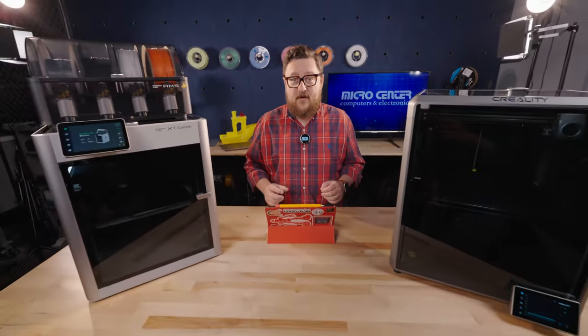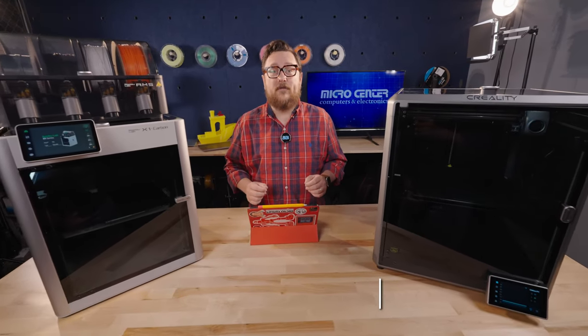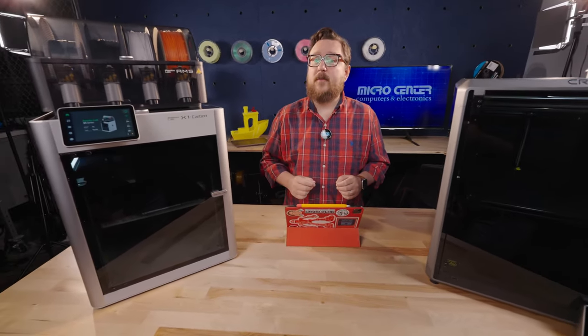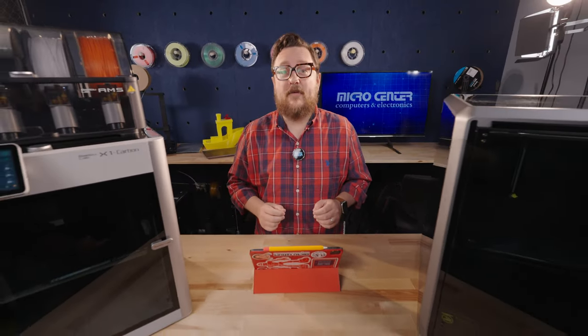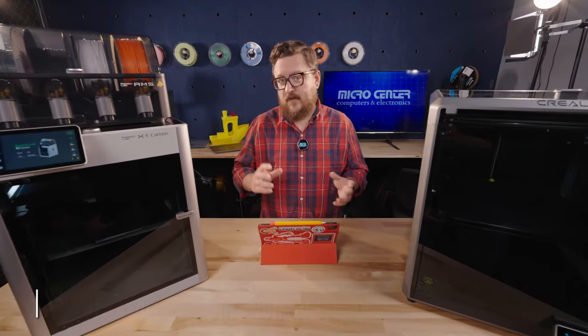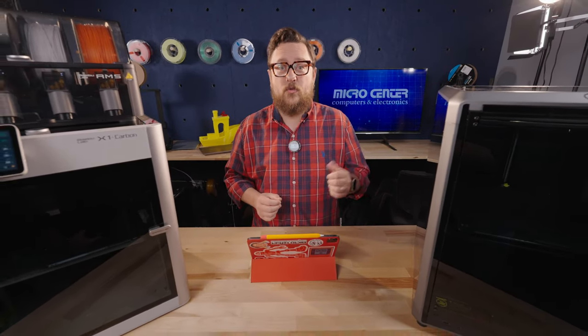Rounding out our printer buyer's guide, at the top tier with printers starting over $700, we've got two options — one from Creality with the K1 Max, and one from Bambu Lab with the X1C Carbon Combo including the AMS. In this price range, both printers include automatic flow compensation using LiDAR, which is basically a way to ensure that the filament coming out of the nozzle is at a good rate.